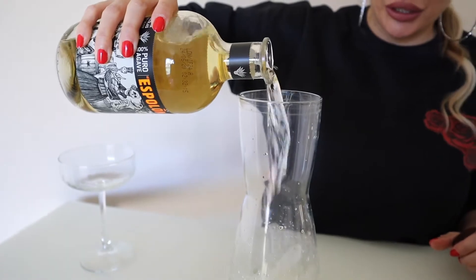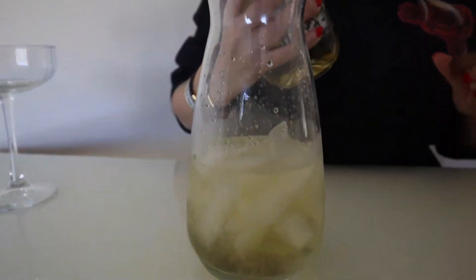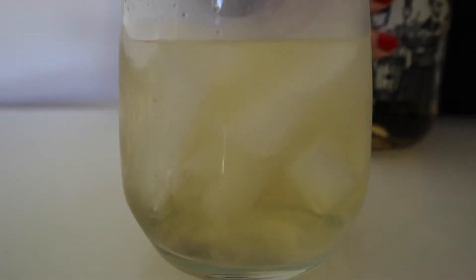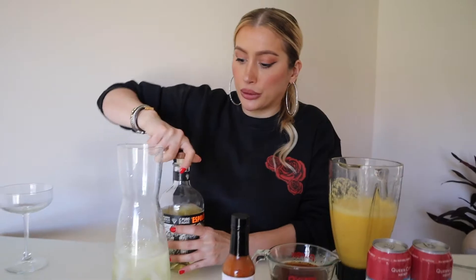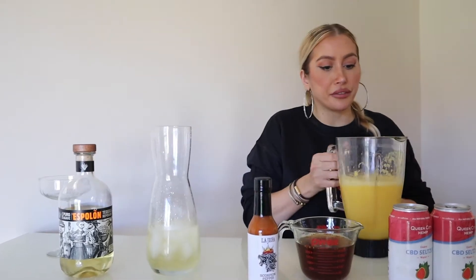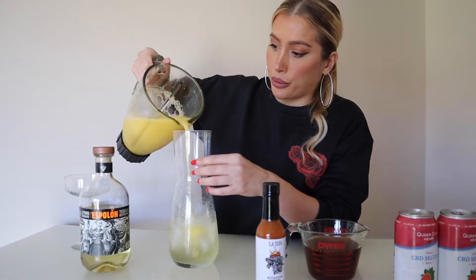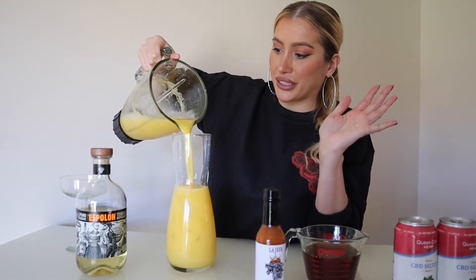We're going to make these a little strong, so we're going to do about six ounces of the reposado tequila. The reposado will make it nice and smooth — a richer flavor than the traditional silver. From here I'm going to pour our margarita mix — oh, this is going to come out perfect!